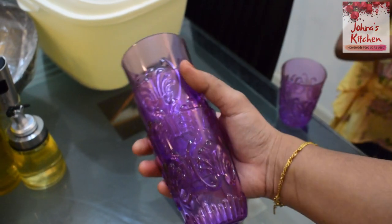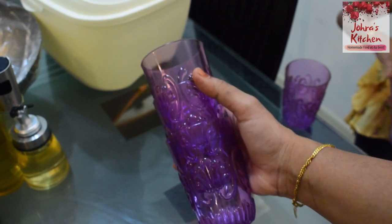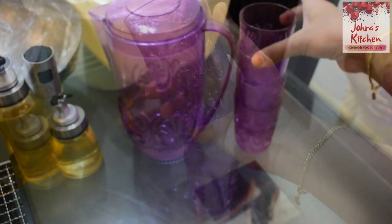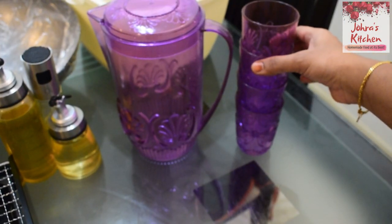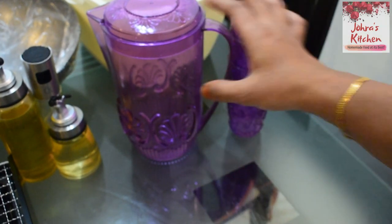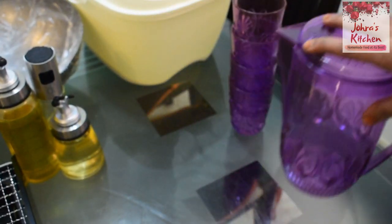There are 3 colors: blue, green, and violet. Look at this design. Here we have 8 tumblers, and here we have 4 tumblers. This is very useful.